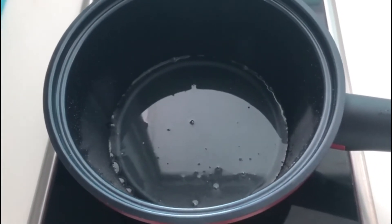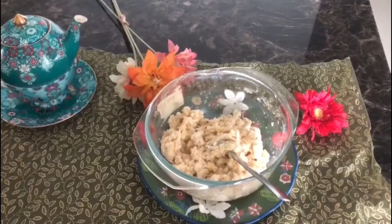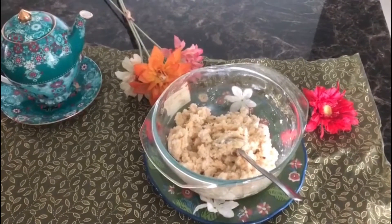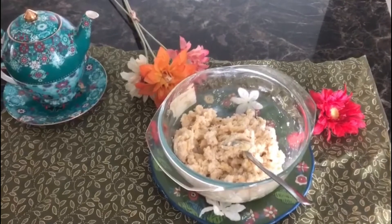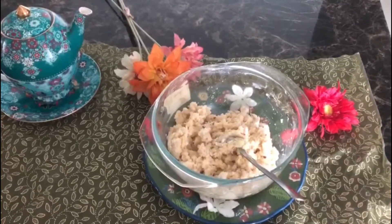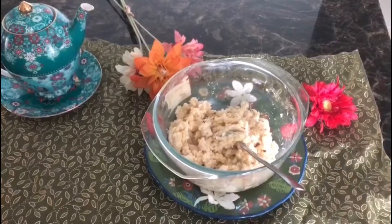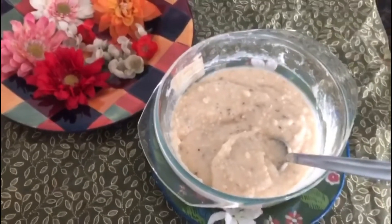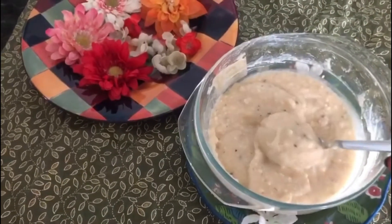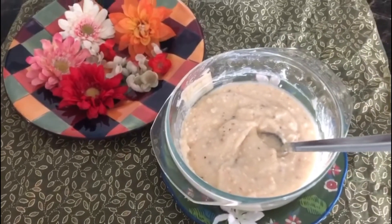We leave the sugar syrup to cool down to warm room temperature, then we mix it into the batter. We add the rice flour dough, the butter, one fourth cup of oil, and one fourth cup of milk. Then we slowly add the room temperature sugar syrup - the dough will be thin, so not to worry. This is how it is supposed to be.